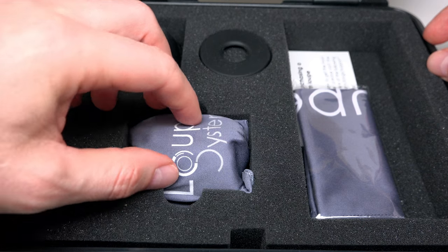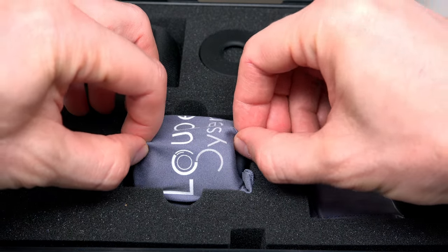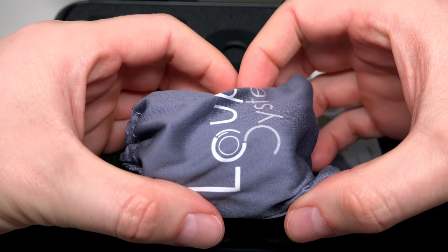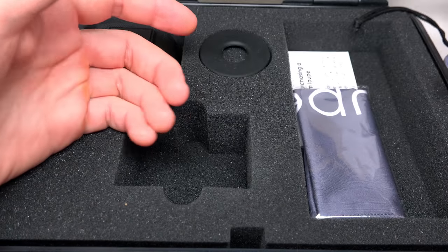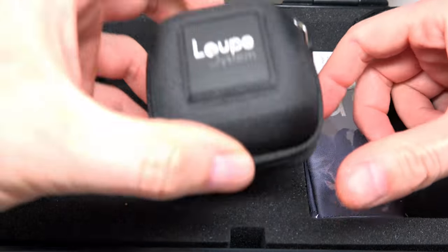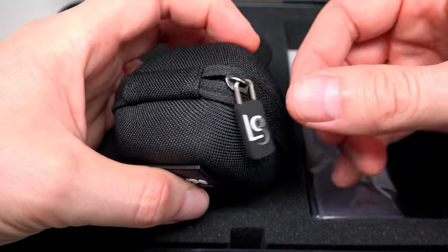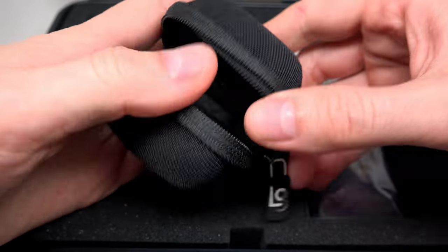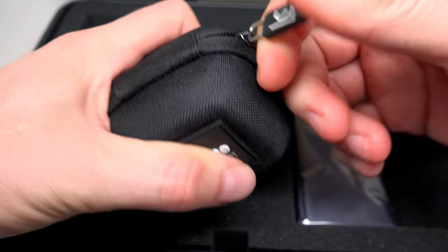So what we have here — first of all, it's the lens itself. And next, a hard shell zip travel case. It's empty right now, but when you travel somewhere you can use this case for the lens.